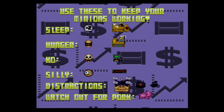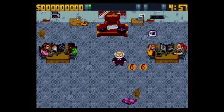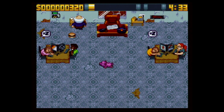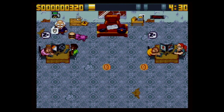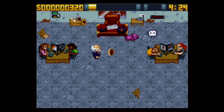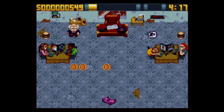Use these to keep your minions working. Sleep. Hunger. Knockout. Silly distractions. Watch out for pork — I'll do my best. So here's a cheeseburger — they're hungry, they're lazy. Who wants coffee? I gotta avoid the pork. I'll make some food, I'll give you the food. There we go, keep productivity up. Now that person's hungry — of course they are. They're all hungry. I'm making money over here.